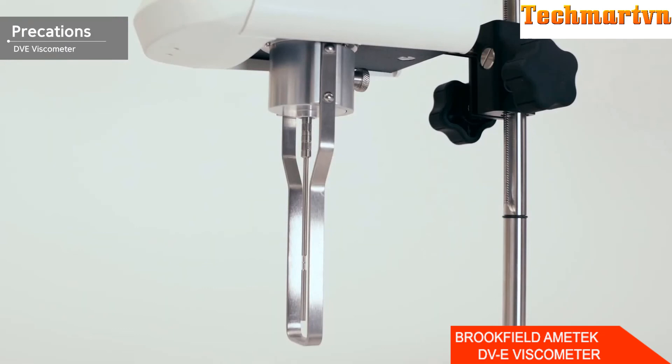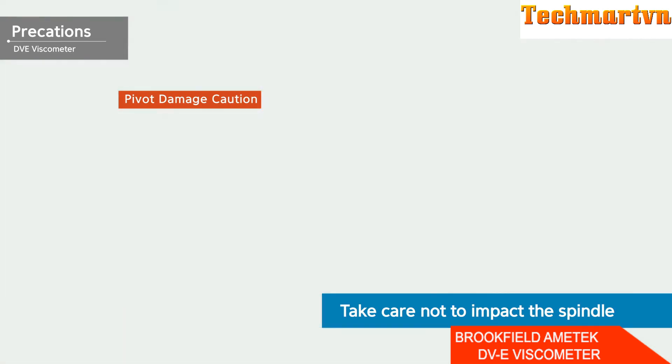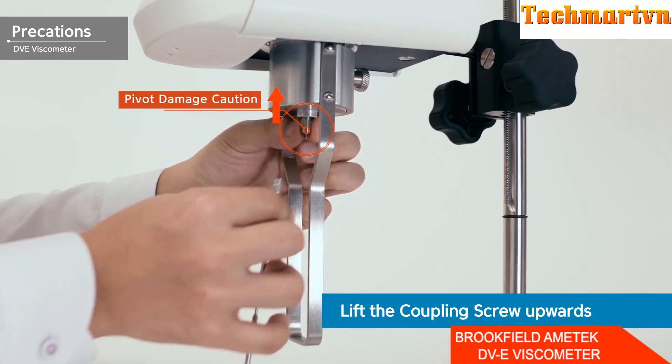Be careful not to shock the spindle while it is engaged, as the pivot is more likely to be damaged if the spindle is impacted. When connecting or removing the spindle, always hold the coupling screw upwards to prevent damage to the pivot.